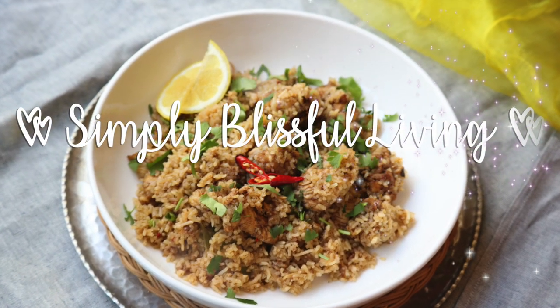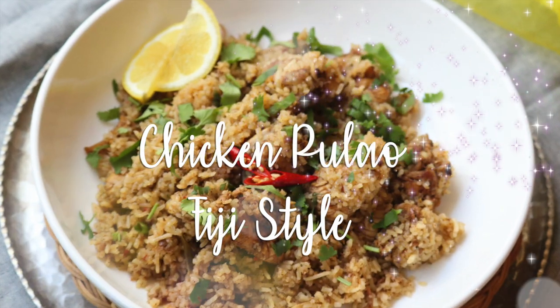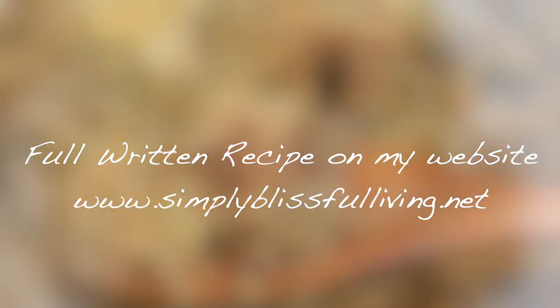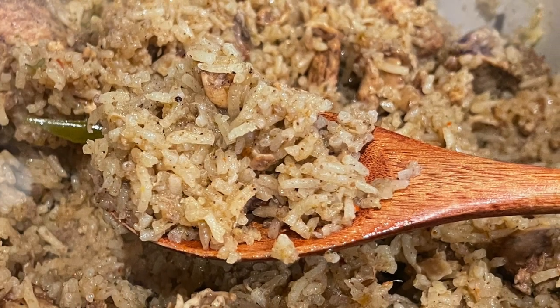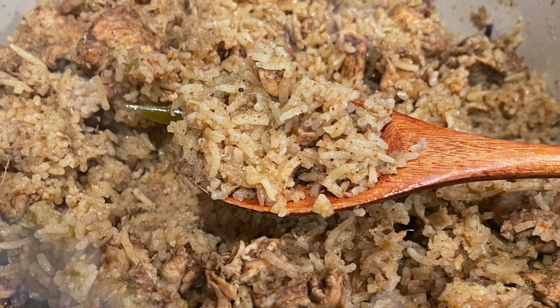Hello guys, welcome back to Simply Best for Living. This is Romy and today I'd like to share my recipe for chicken palau with you guys. This is a Fiji style chicken palau that is very delicious and I've been working on this recipe for a little bit. I'm so glad I'm able to share it with you guys because a lot of people requested it.